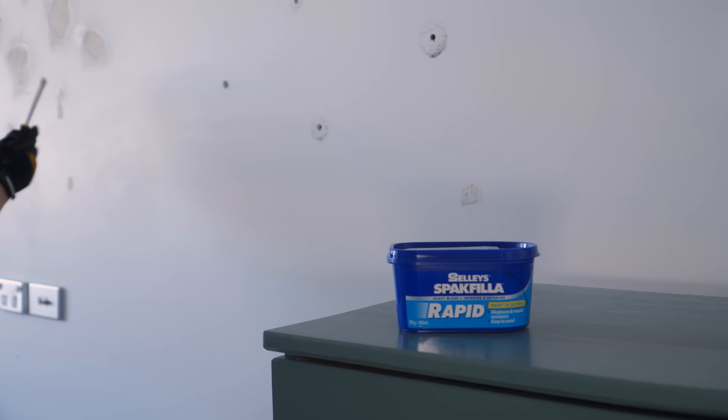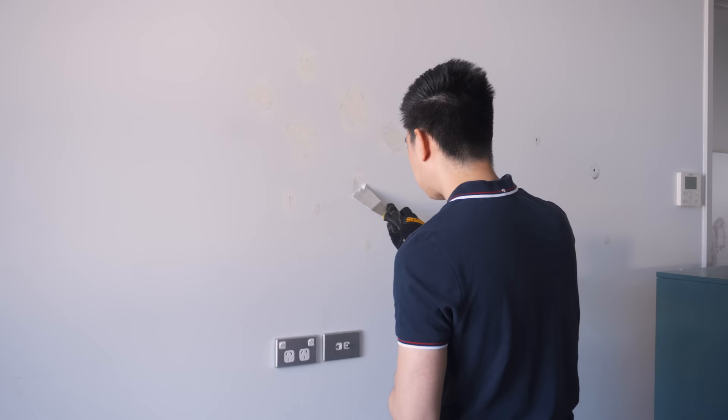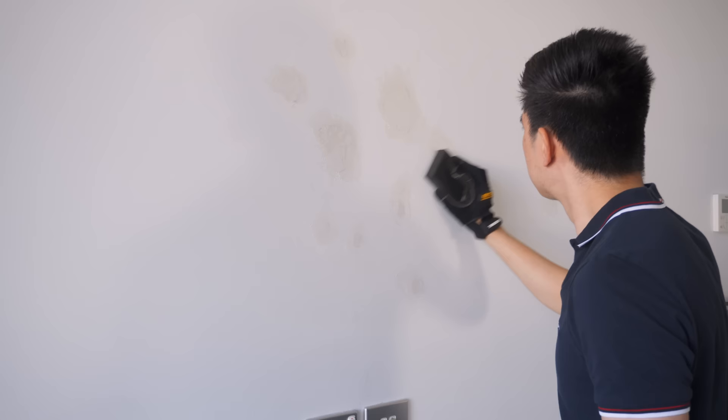To fill in the cracks and holes, I used this rapid filler from Selleys, as it is pre-mixed and ready to use out of the box. I ended up applying two coats as some of the holes were pretty deep. Once it dried up, I sanded them with a fine sanding sponge to get a nice and smooth surface, ready for painting.